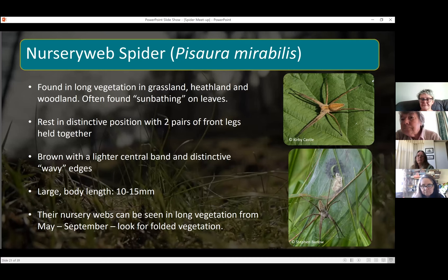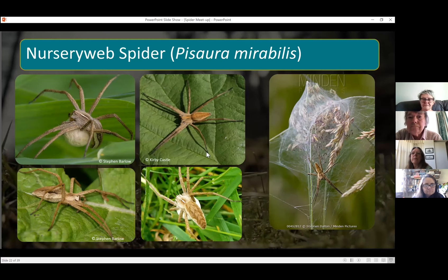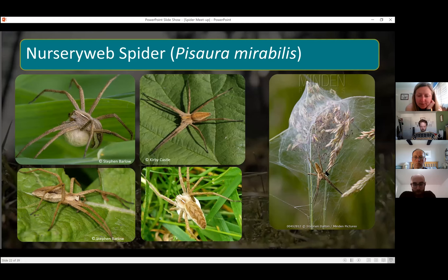When identifying this spider, look out for that distinctive resting shape and also the wavy edges down the sides of their abdomens and cephalothorax. They're generally brown with a few different color variations. Also look out from around May to June for females carrying their egg sacs — these just look like golf balls that they'll carry around until they're ready to make the nursery web, and then the spiderlings hatch within there.